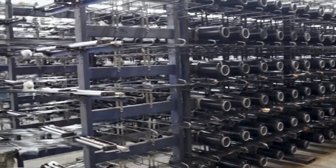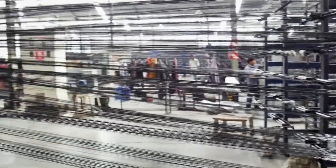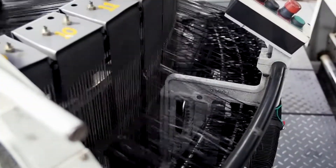From the winding stations, the individual fabric bobbins are brought over and threaded onto one of two types of looms: flat looms, which are typically water jet, and circular looms.